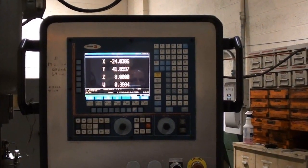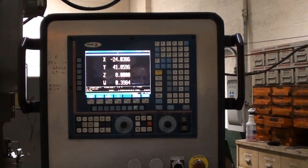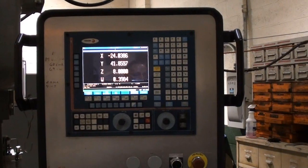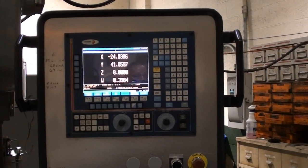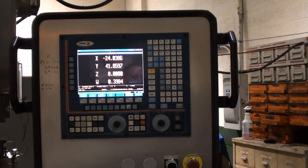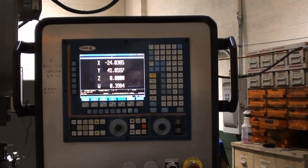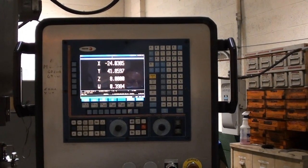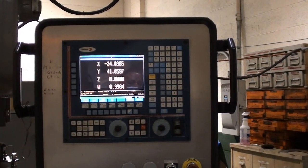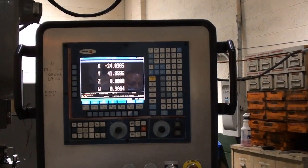The Fagor 8055 CNC control is a 4-axis CNC control. The X, Y, Z, and W axes shown in readout fashion represent the cross-travel, platen travel, vertical travel, and spindle travel of the machine.